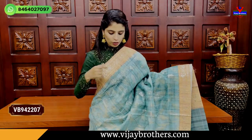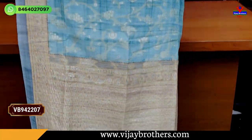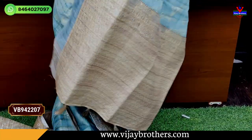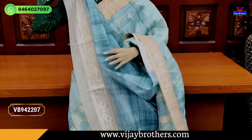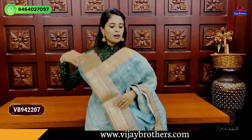The next color is sea green. Both sides have the border in light orange. The body has floral and creeper weaving in a contrast style. The weaving pattern with tassels and blouse are included. The price is Rs. 3,000.